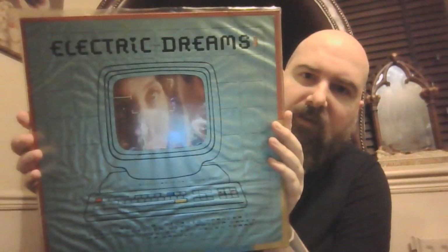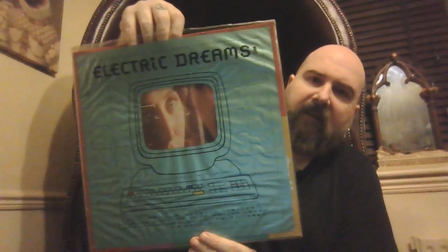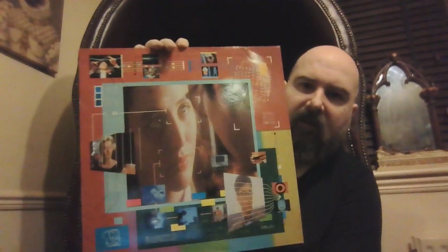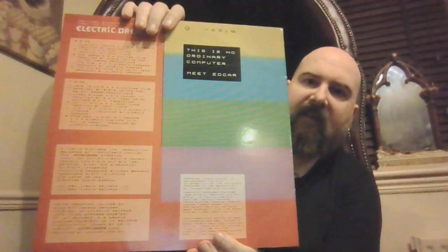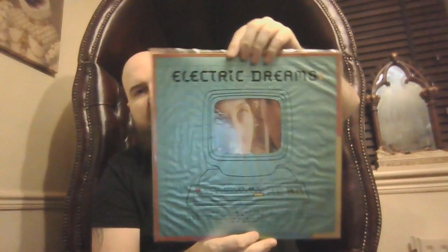Next we have Electric Dreams — great movie, great soundtrack. Just like this out there — Electric Dreams, a romantic movie about a computer. Standard black vinyl. I'm sure you've seen enough standard black vinyl by now. That's Electric Dreams — a lot of Culture Club on here, some great soundtrack.